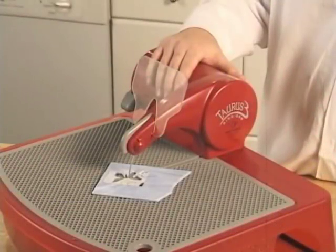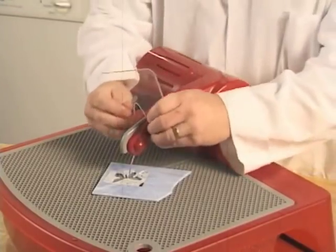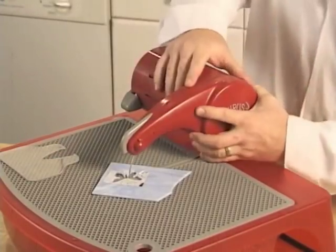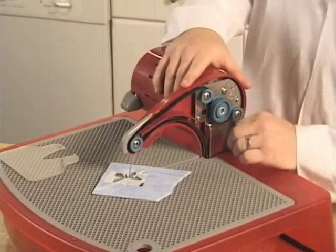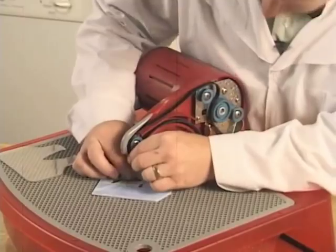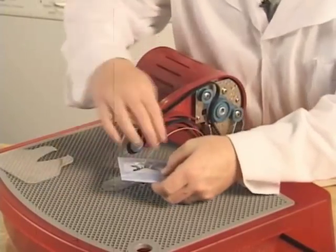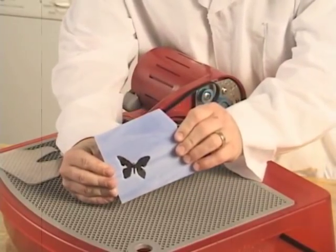In order to remove the glass from the blade, just follow the previous steps in reverse order: remove the face shield, remove the door, remove the belt from the pulley, open the coupling, and slide the glass out. What a fabulous butterfly.